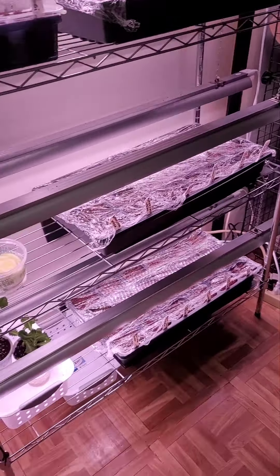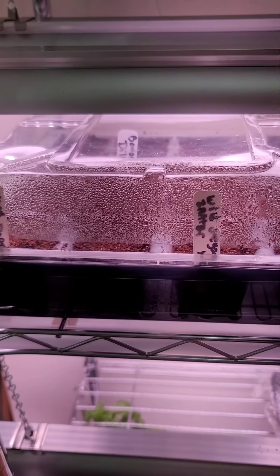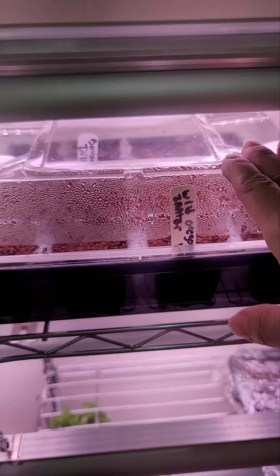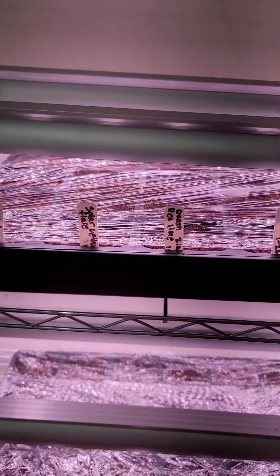This is my seed starting germination station. Showing you what we have here — we have all different types of herbs: parsley, dill, oregano, and two different types of basil.